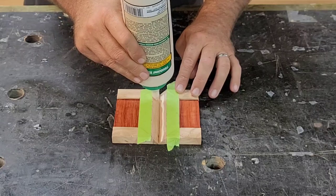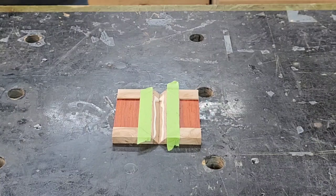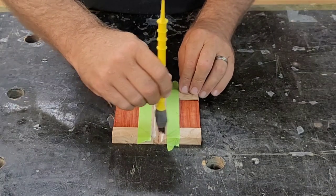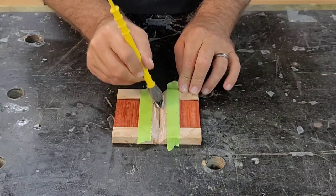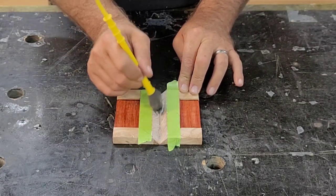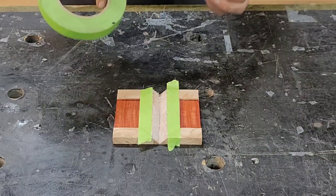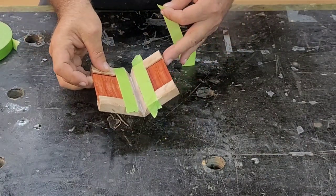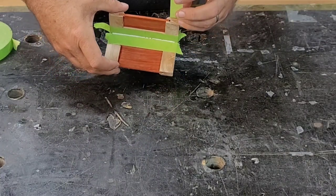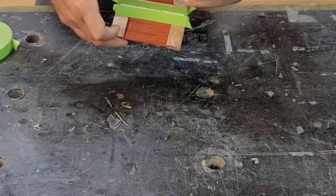Then we just put some Titebond 3 right in that mitered area and we'll use the silicone brush - I've got to clean it out first, which by the way is very easy, you just kind of peel it off. I use that silicone brush to spread the glue out nice and even, which kind of helps with the squeeze out as well. Y'all should have your tape ready before you decide to fold these up - as you'll see here, old fumble thumbs can't seem to get his tape to work right. It's hard to get it in place, but I figure it out eventually.